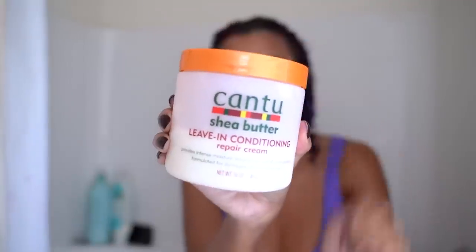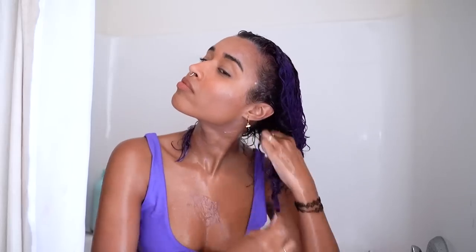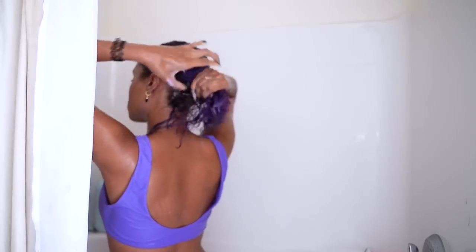Next I squeeze out the water and go in with the Cantu Shea Butter Leave-In Conditioning Repair Cream, which does exactly what it sounds like. It's a really thick leave-in conditioner that conditions and repairs your hair. So far I've combed regular conditioner through my hair to detangle and rehydrate, then squeezed out the water and excess product. I definitely recommend not rinsing out the conditioner — you really don't need to and it'll make your hair drier. I always leave it in because it helps with hydration. Squeeze out the extra, then use this thick leave-in with as much water squeezed out as possible.